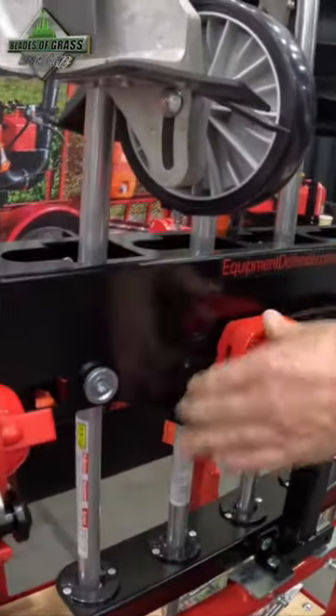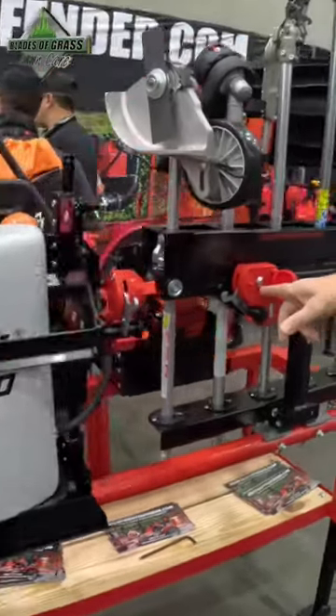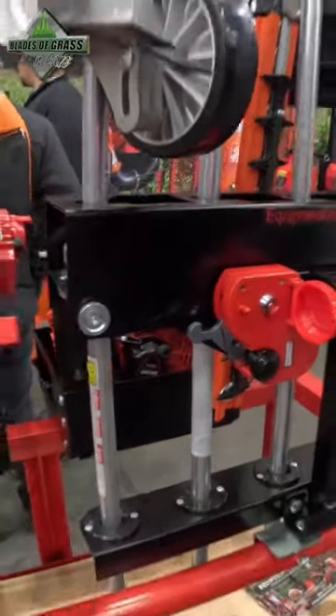It's a quick latch system. You don't have to lock it, but you also have a key lock or an optional combination lock built right into it.